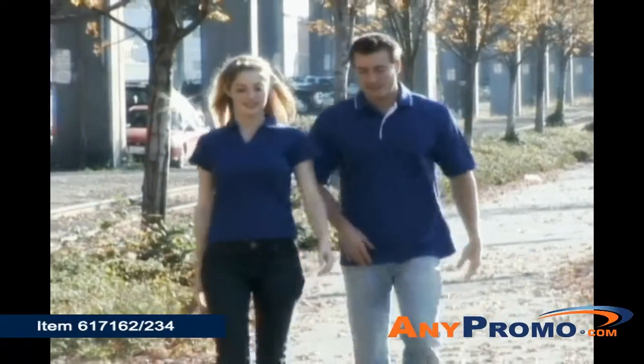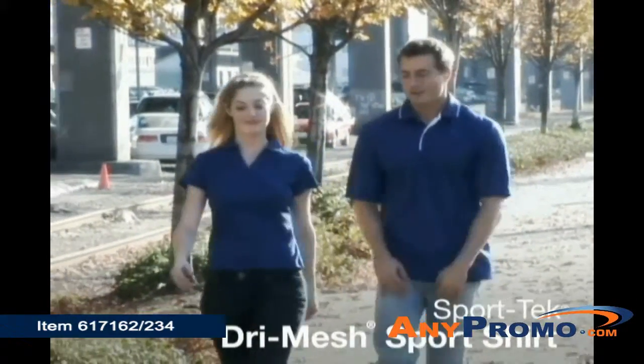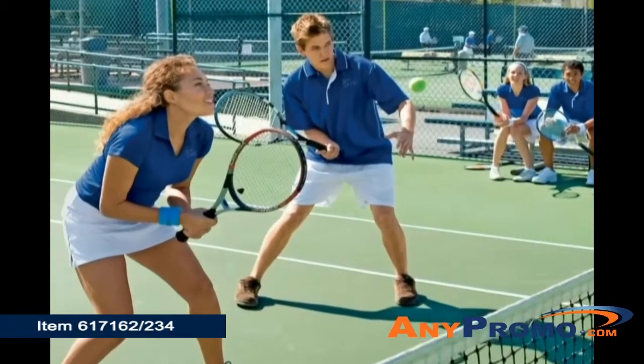Performance and style should work together, and they do in our Sport Tech Dry Mesh Sport Shirt. With advanced double poly mesh, this shirt transports sweat to the surface of the shirt, keeping you dry so you can work and play your hardest.